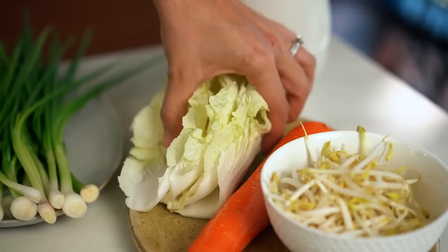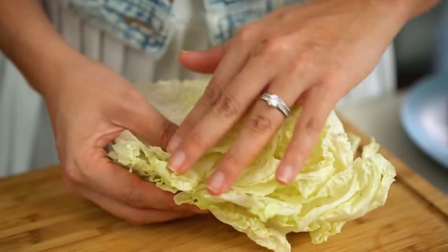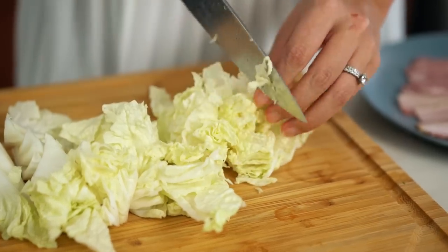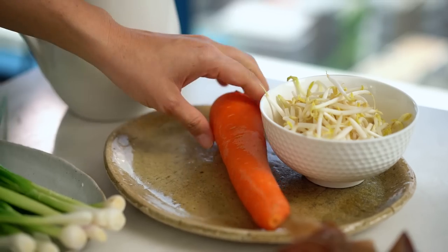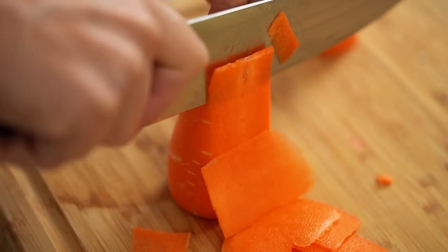We're going to start with chopping up some vegetables. I've got some napa cabbage — or in Australia we call this wombok cabbage. Any kind of cabbage is fine. I want some nice little slices, and now some carrot as well — really thin strips of carrot because I want it to cook really quickly.